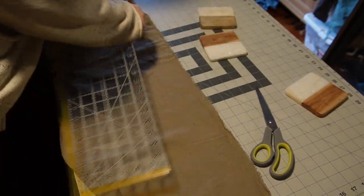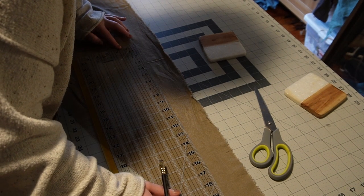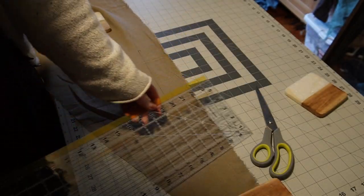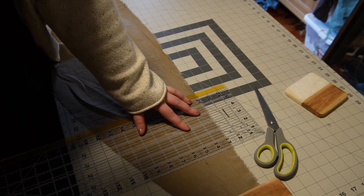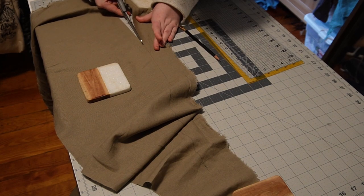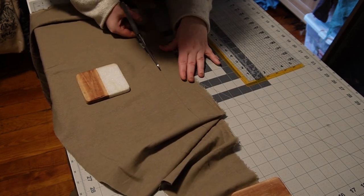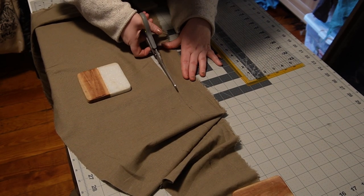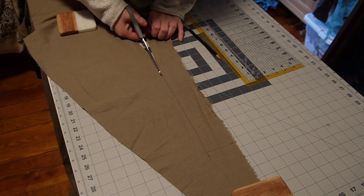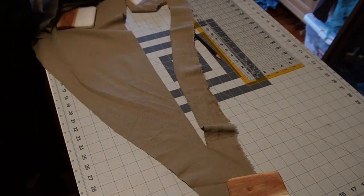One thing about this pattern that tripped me up originally: I was looking at it thinking there was no waistband, then I read the instructions and realized you draft your own. The waistband is just your waist measurement plus two inches to allow for seaming and the overlap at the back to close the skirt — very simple. It adds versatility because you could make the waistband wider or give it a curved shape. I just made a standard two-and-a-half-inch wide rectangle for a narrow waistband at the top.